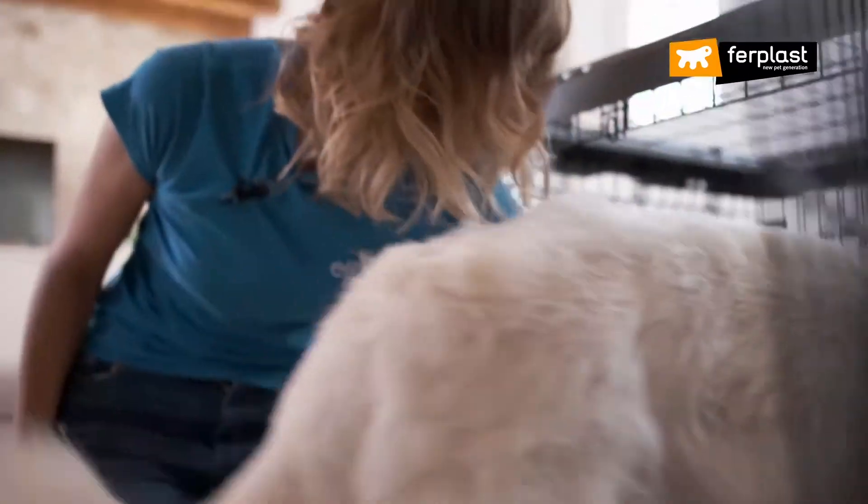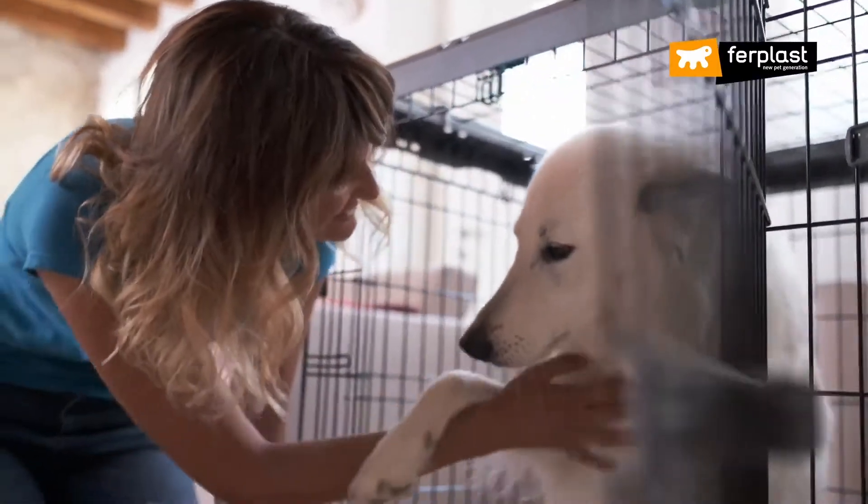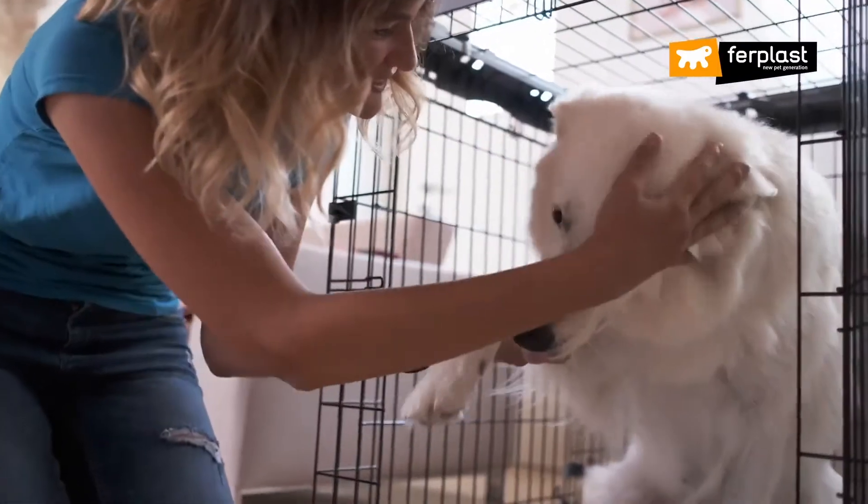If you see the dog worried, it's important not to force him to enter. Show happiness when he enters, but keep a neutral expression when he comes out.